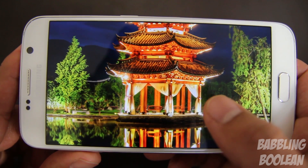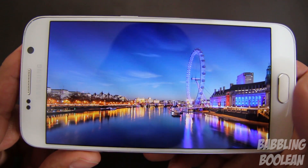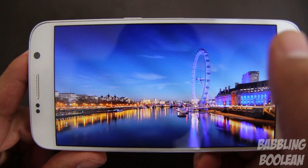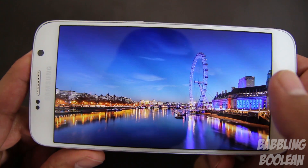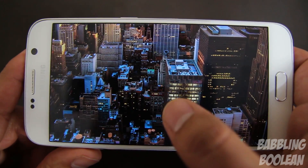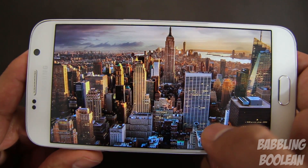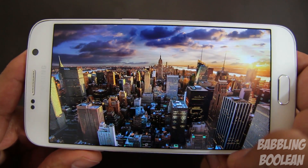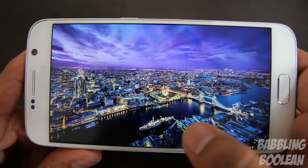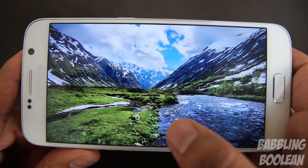What we have here is a 5.1 inch Super AMOLED display with a resolution of 1440x2560 and approximately 577 ppi. The side bezels are actually really slim, so not only is this device smaller than the Galaxy S5 from last year, it actually feels smaller in the hand because physically it is. I actually think the screen is smaller — but it's not.